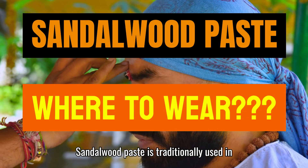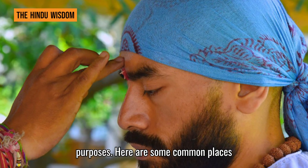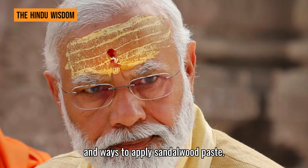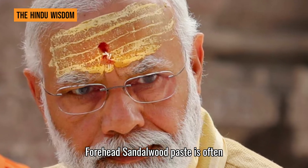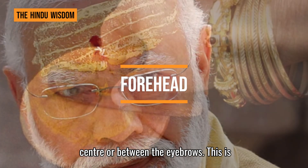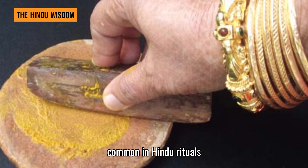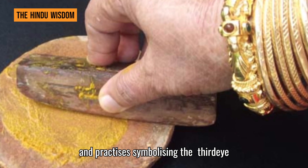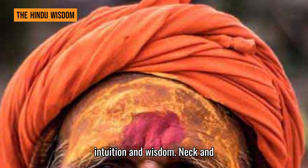Sandalwood paste is traditionally used in various cultures and for different purposes. Here are some common places and ways to apply it. Sandalwood paste is often applied on the forehead, especially at the center or between the eyebrows. This is common in Hindu rituals and practices, symbolizing the third eye or Ajna chakra, which is associated with intuition and wisdom.